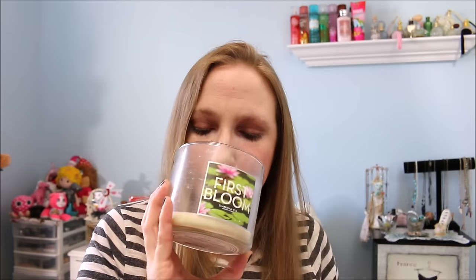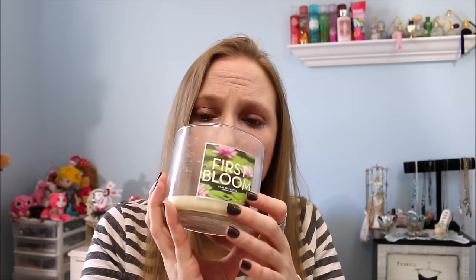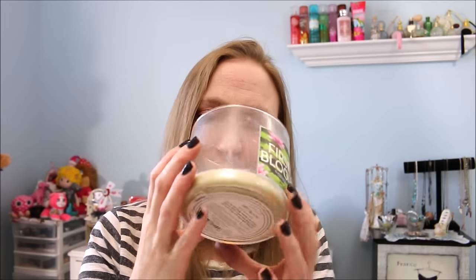This was a Bath and Body Works candle in First Bloom — one of those three-wick candles. It smelled really nice; it was like a perfect springtime scented candle, just very nice floral smelling, and burned down great. I really like Bath and Body Works candles — I think they're one of my favorites, at least currently one of my favorite brands as far as candles go.